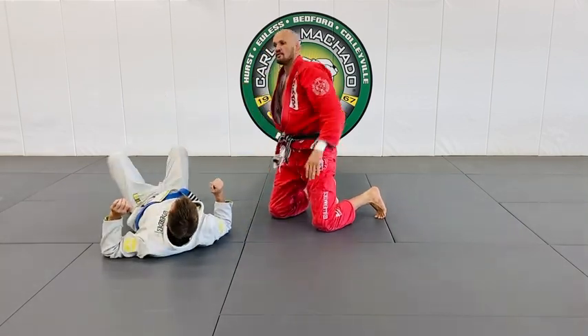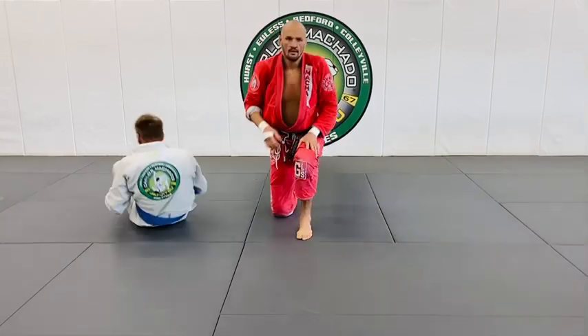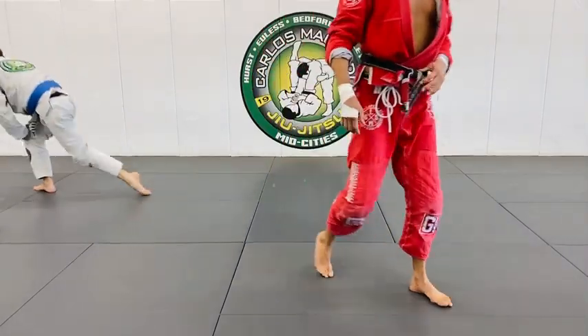Palm up. Let's go. And then I'll show you how to do the darce from the bottom.